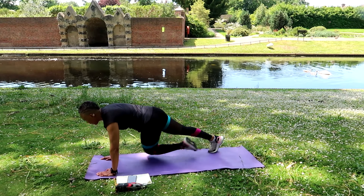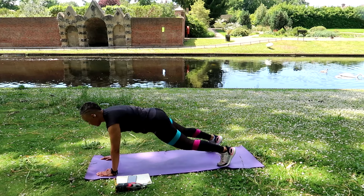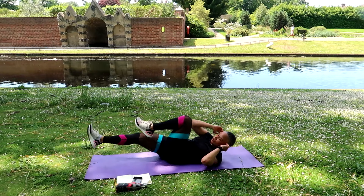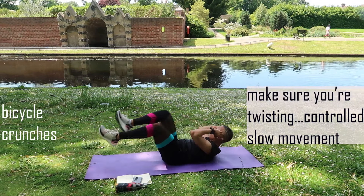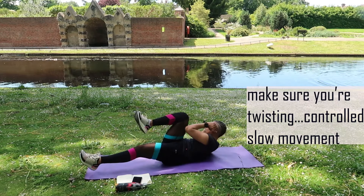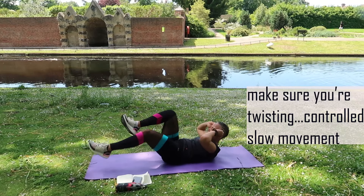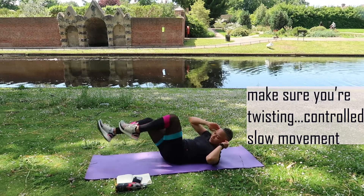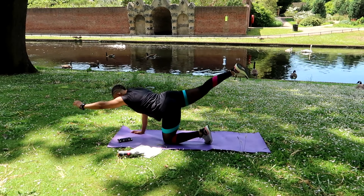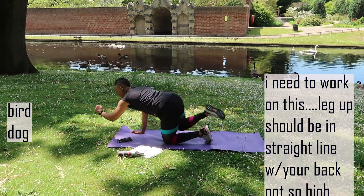The third tip is eat more protein. Several studies suggest that protein is particularly effective against abdominal fat. If you're a meat eater, protein should come from lean meats, chicken, and seafood. I'm plant-based — I don't eat any meat at all — so I get my protein from tofu, beans, lentils, seeds, and nuts. I love nuts and nut butters; that's where I get my protein from.